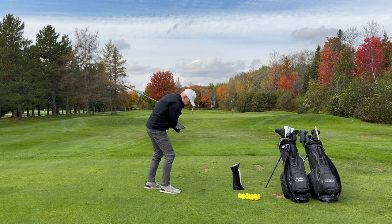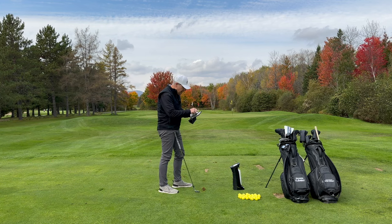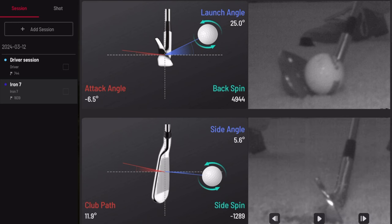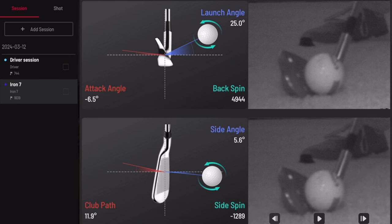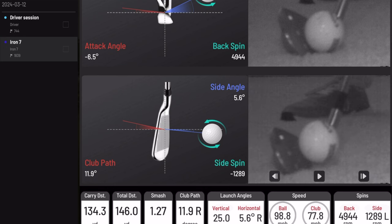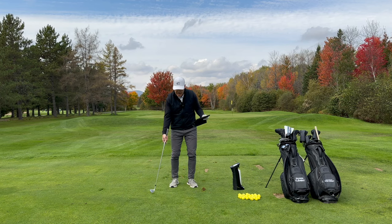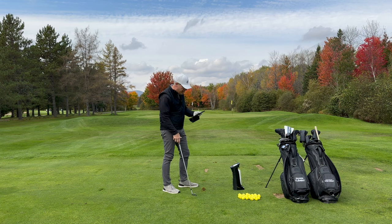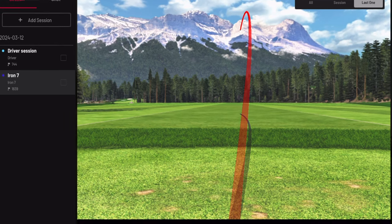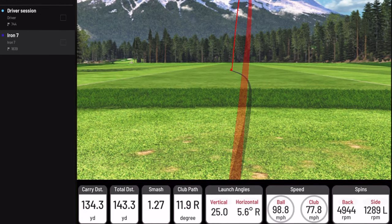You can see my divot is matching up beautifully to the right edge of that. Here is my impact — see how gorgeous that was. Notice how the ball — the club is coming down, catches the ball, continues down to take the divot. Look, the club is still in the ground. The ball's already gone because I am through the ball and toward the target. Look at this beautiful tracer — a smooth little nine iron, 135-140 yards. It is the perfect little tracer.